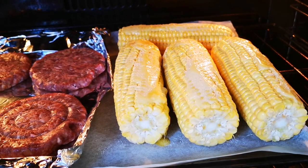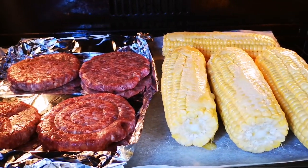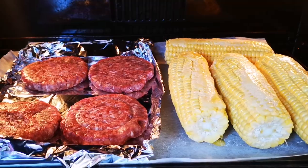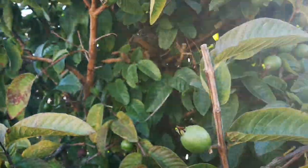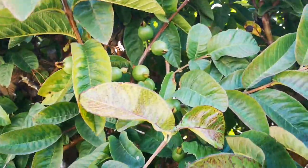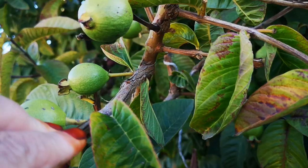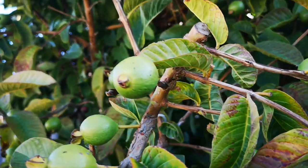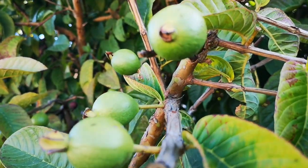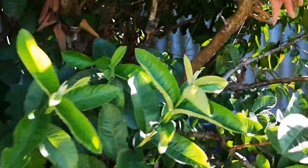I put a little butter on the mealies and some salt, and these will be in the oven for about 20 minutes. I've just come outside to show you guys that the guava tree is really showing off. I have taken off many small guavas — they call it thinning — so that the ones that remain have a better chance of growing bigger and sweeter. There were many sacrifices; some of them are laying there on the ground.